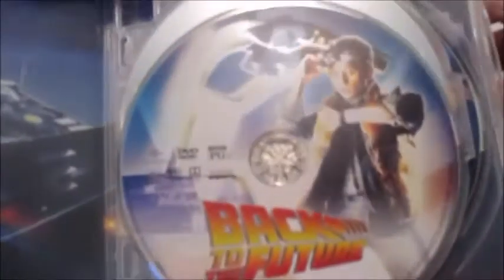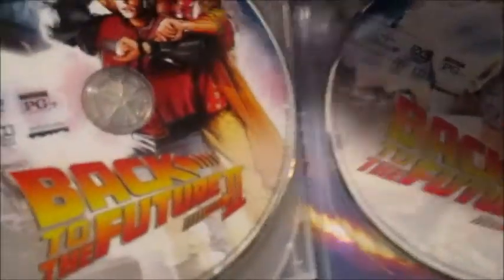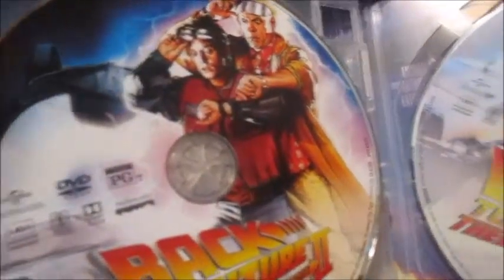Here's the disc - here's Back to the Future Part One, it's a nice artwork of the time machine. And here's Part Two and Part Three.